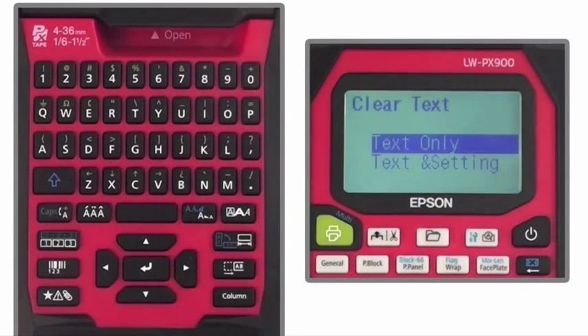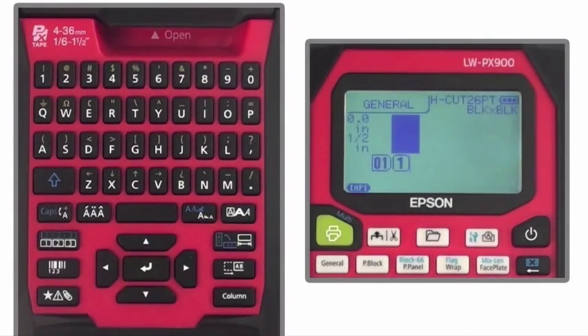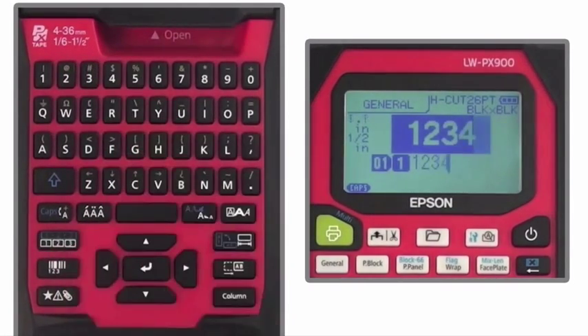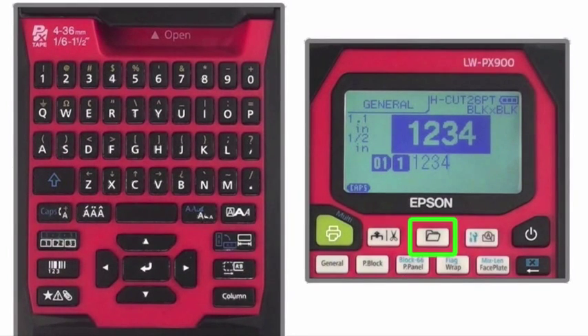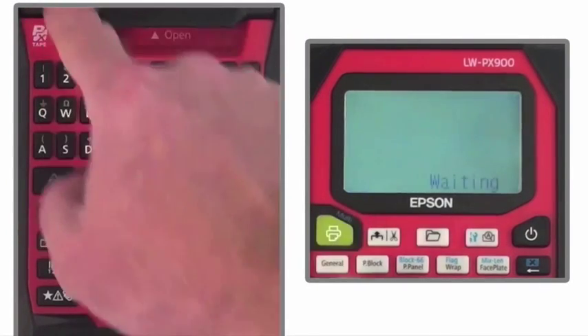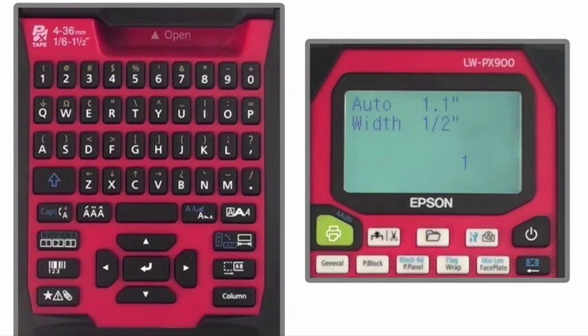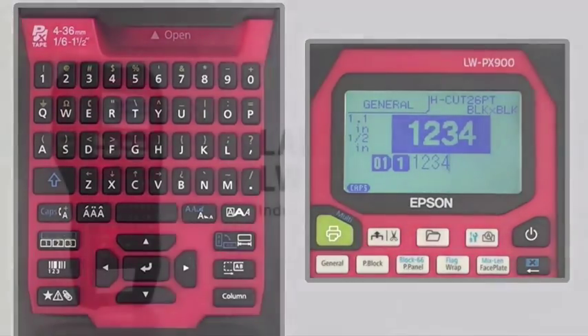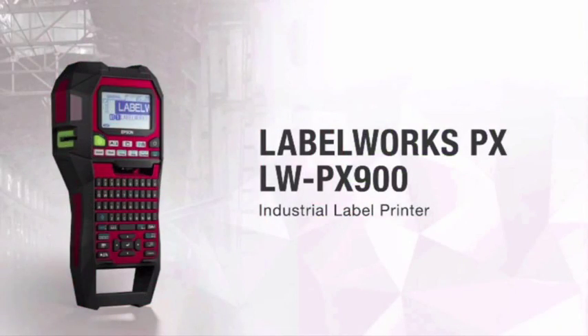Finally, deleting text and formatting to start over with a new blank label. Once you have created a label and know that you'll want to print it again in the future, you can save and recall up to 100 files by pressing the folder key located underneath the LCD screen. When you are ready to print your label, simply press the green key for a single print or use the alternate function to print multiple copies. Now that you have a better understanding of the LW-PX900's layout, go ahead and explore the many different options to make your labels stand out from basic text on tape.